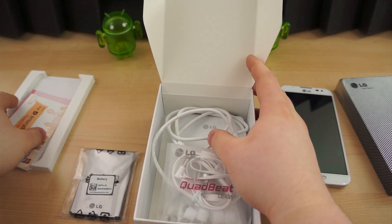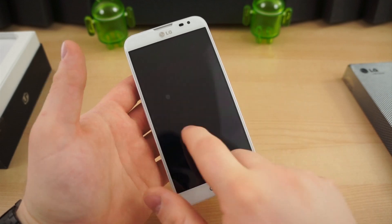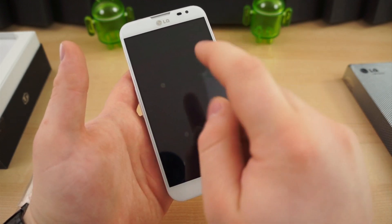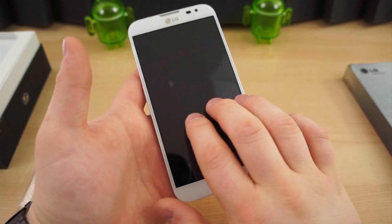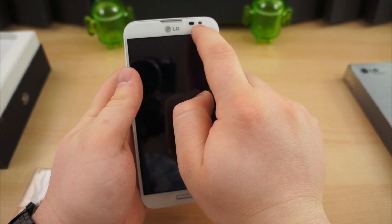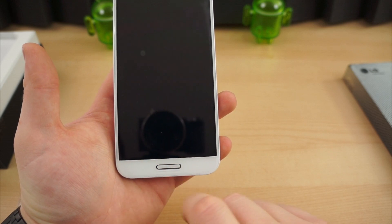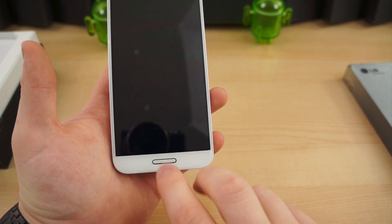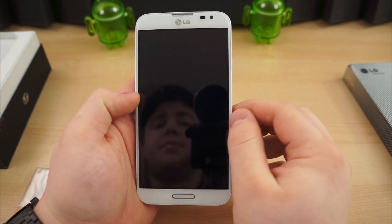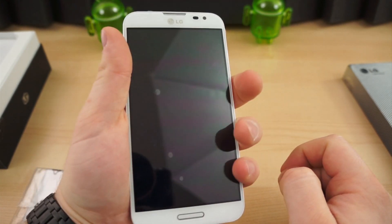Let's take a look at the hardware. On the front, we have a 5.5-inch 1080p True HD IPS Plus display. That differs from the Galaxy Note 2, which was 720p — so this is much higher resolution, much higher density, around 400 pixels per inch, about 401. It has a 2.1 megapixel front-facing camera, a standard speaker grill, a physical home button, and that strip around the home button is not just chrome — it is LEDs, serving as the LED notification light. There are back and menu buttons to the left and right. The bezel is very, very thin, very close to edge-to-edge, which makes the device feel a lot smaller.